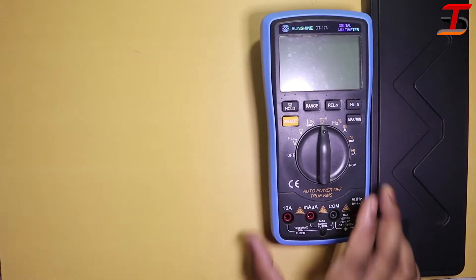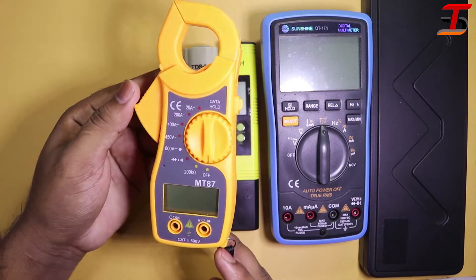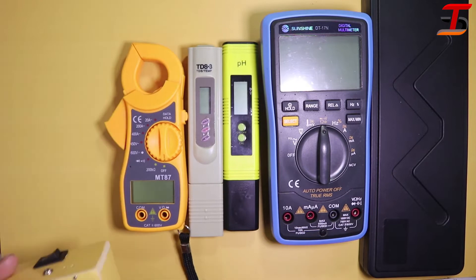Hi everyone, this is the Part 2 video introducing another six devices. Let's start.